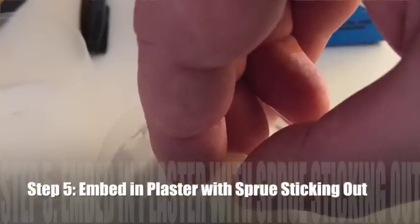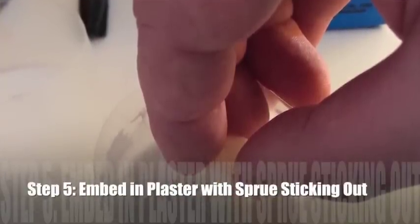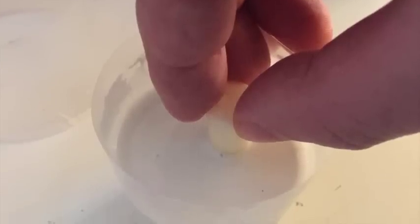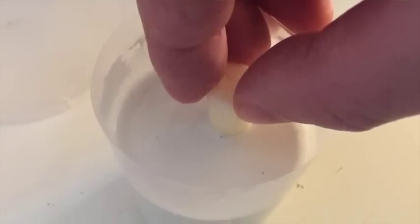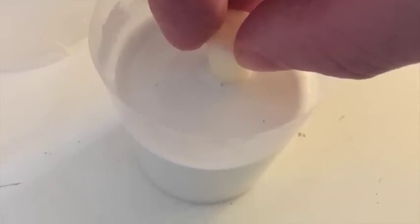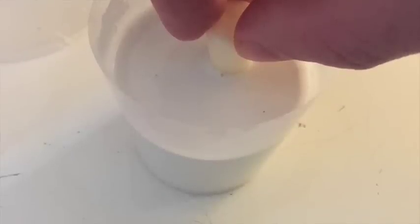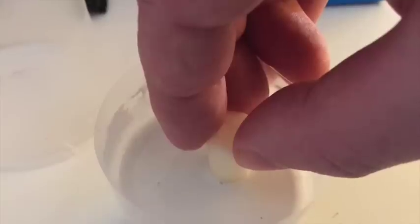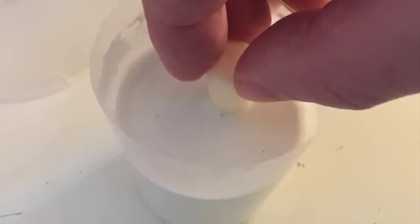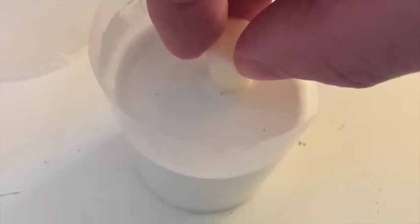So now we're going to embed the object that we printed in plaster with the sprue sticking out. You'll notice here that I'm holding it with my hand, and you're not going to want to do that for so long that the plaster sets, just because you'll get tired of standing there and it's hard to stand completely motionless. So what I like to do is use some kind of contraption to hold the thing in place. Notice the sprue is sticking up out of the plaster — it doesn't have to stick up a lot, because any part that's sticking out is going to be wasted. But you want it to stick out a little bit — you don't want it completely sunk into the plaster.